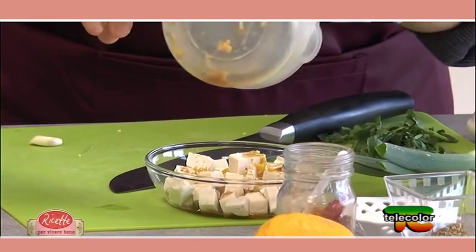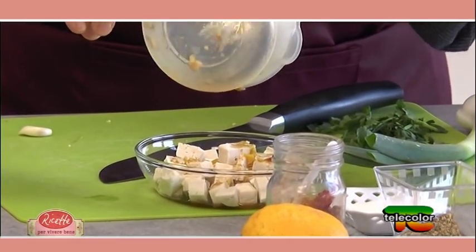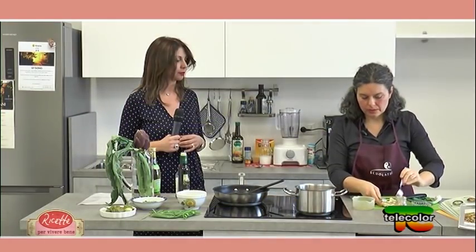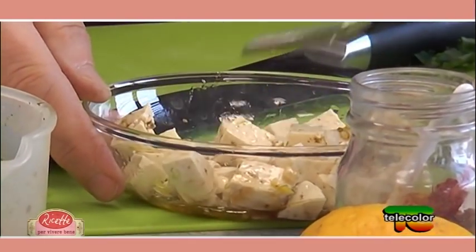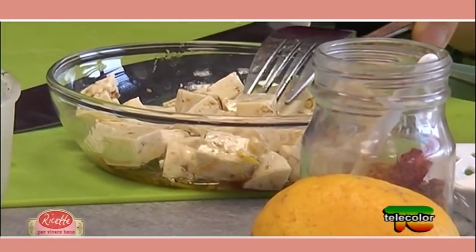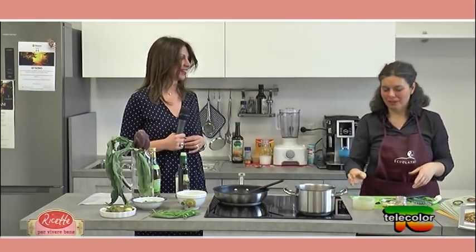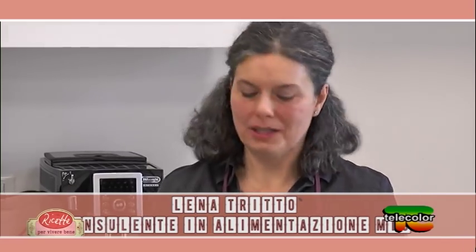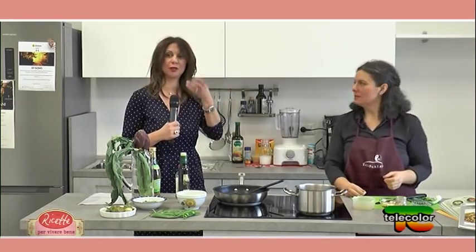Lasciamo il tofu a marinare e dopo arriverà il suo momento in scena. Il tofu ha bisogno di sapori forti perché da solo è molto delicato — mangiato tal quale, sa solo vagamente di fagiolo. È un ottimo ingrediente ma va lavorato e accompagnato, soprattutto se usato nelle insalate al posto del formaggio: non ha il sapore del formaggio, questo dobbiamo saperlo.